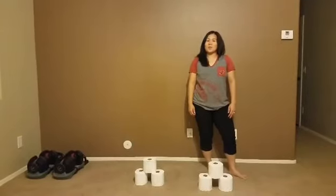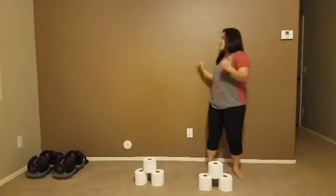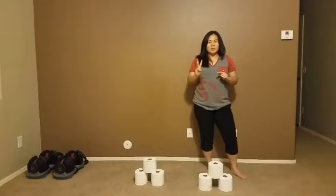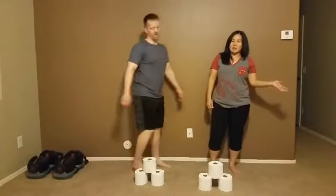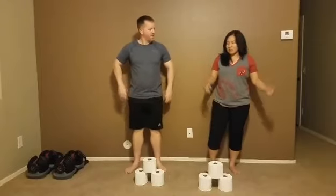Are you ready for the wall sit toilet paper challenge? What you need to do is sit down against the wall at a 90 degree angle and balance three rolls of toilet paper. I'm going to have my husband come and join me. You can challenge a sibling or mom or dad and see if they can do it for 30 seconds with you.